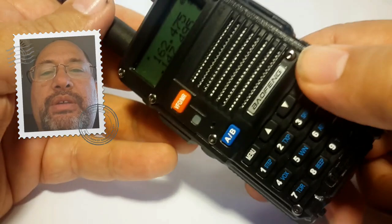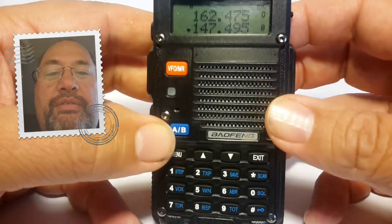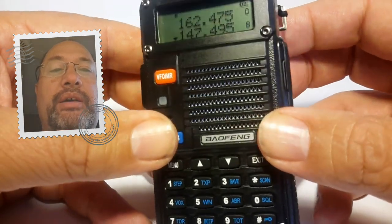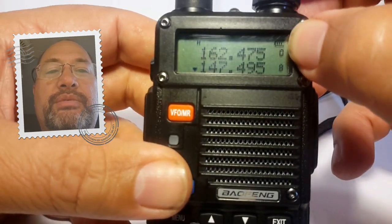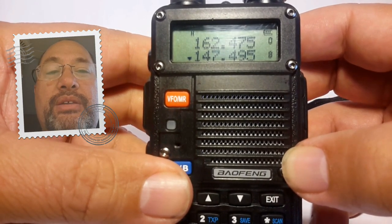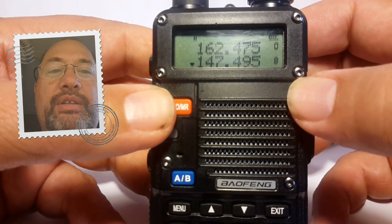This battery is probably going to last you three to four days keeping it on 24/7. One thing I recommend when you first get the radio is to charge it all the way to the top, then turn it off and leave it. I've left my last radio sitting for six months, turned it on, and it still had a full charge. When you see the battery symbol get down to two bars, I'd recommend fully discharging the battery and then charging it all the way back up again with the charger — because it's lithium, you want to get maximum life out of it.